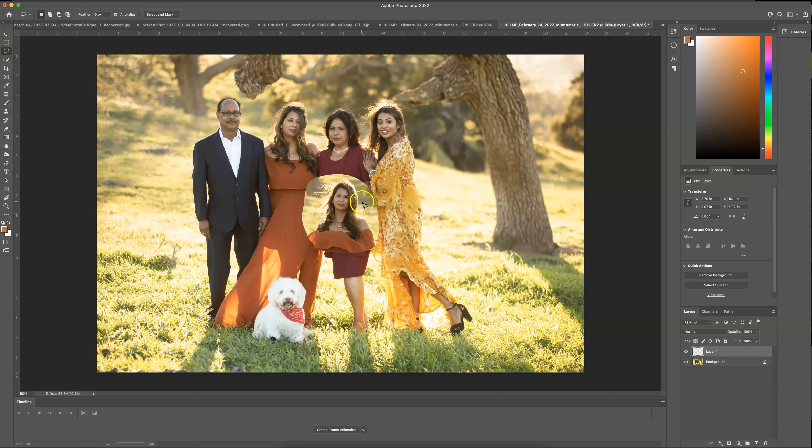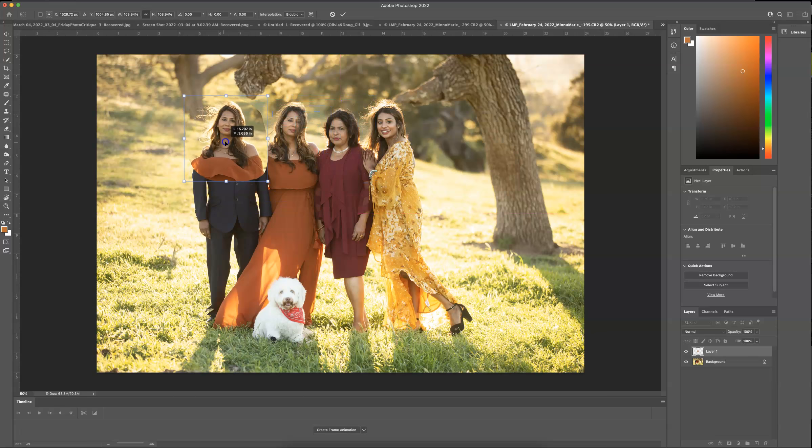Now I'm going to press Command T — it's going to put a transform box around my layer. I'm going to click on the right corner and drag to make it about the same size as her head right now, just a little bit bigger. Then I'm going to drag and drop it somewhere over where her head was.